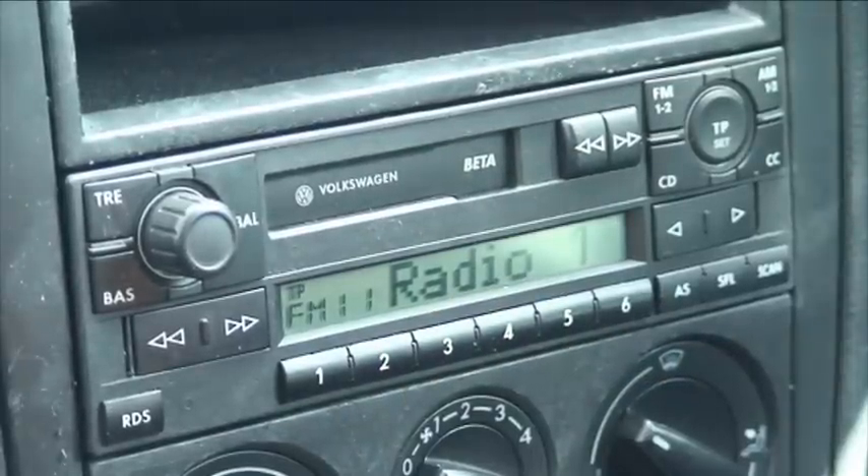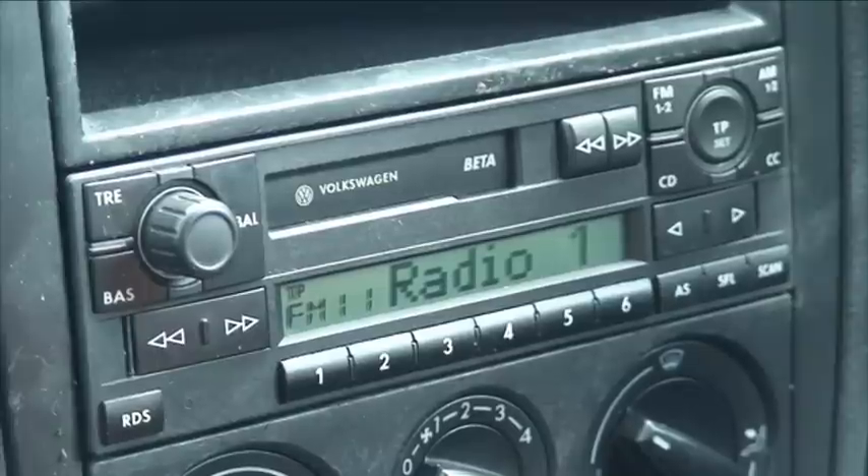Now in this example, my car is a VW Golf. As you can see, it's got the Volkswagen Beta head unit. We're not going to change the head unit because in this example we want to keep costs down to a minimum. The audio quality coming from the head unit is perfectly good enough, so we don't need to change it.